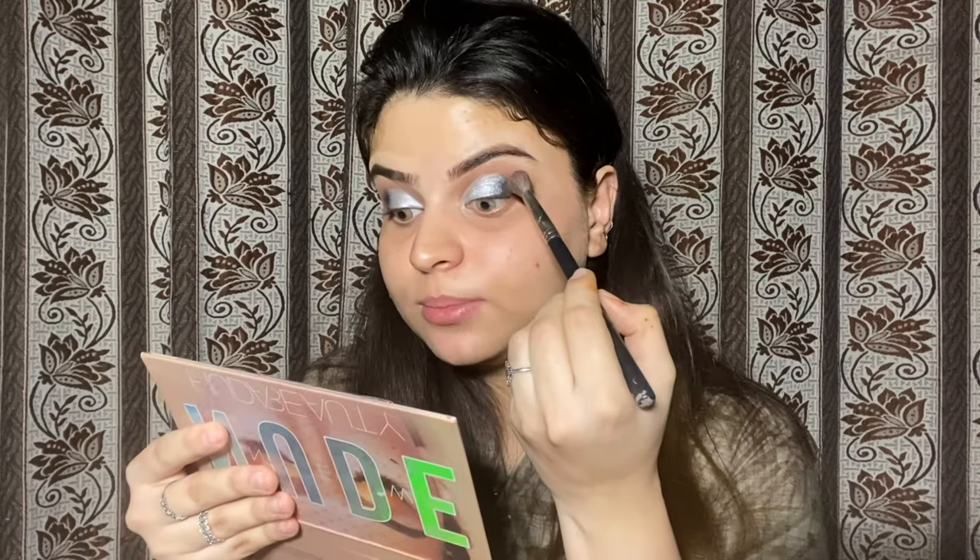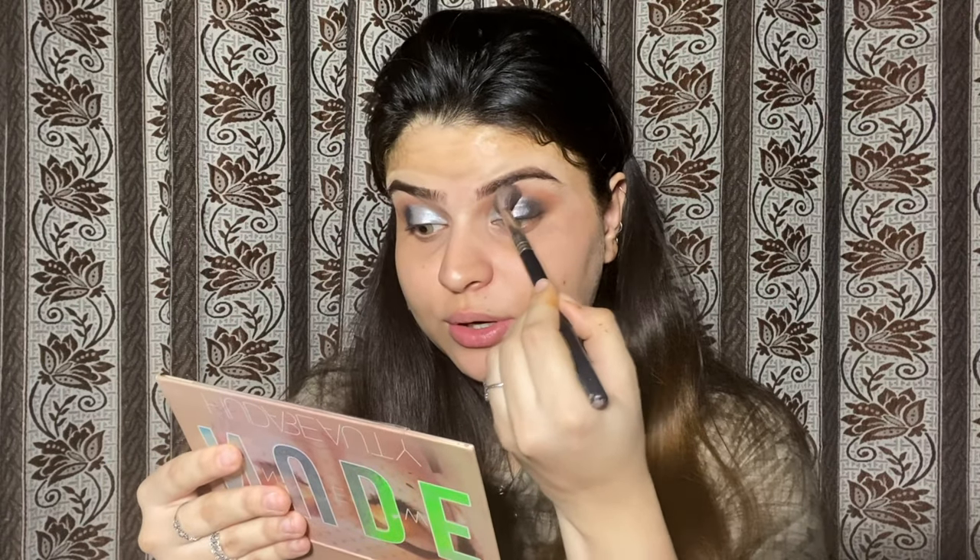It is kind of a cut crease, but I didn't want a sharp cut crease, so I will blend it up so that the crease looks blended and soft.